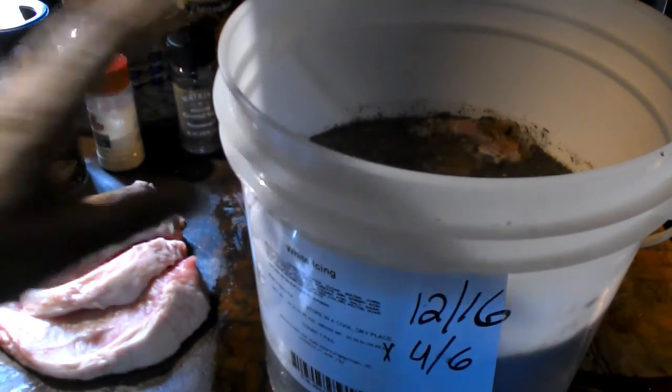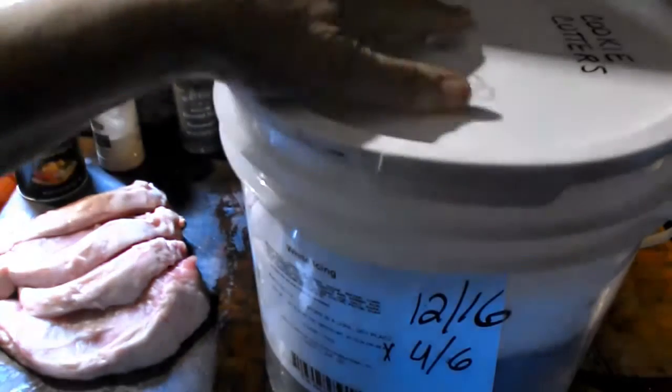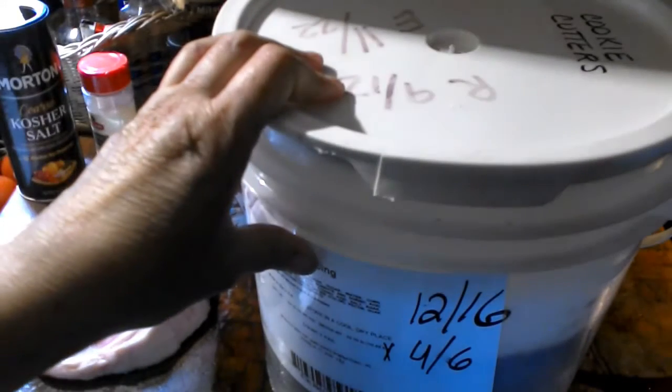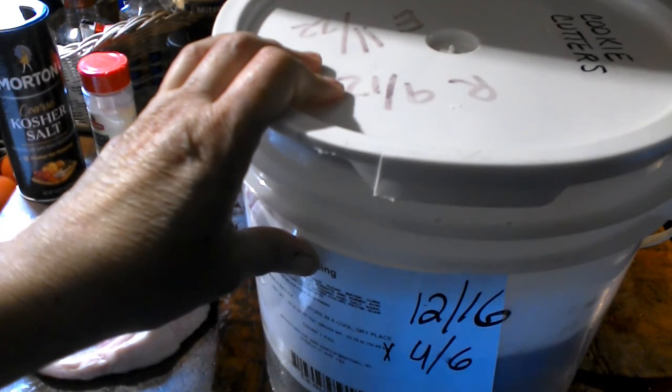We're going to put the cover on this and then chill it for 72 hours, turning it twice each day. We'll be back in 72 hours.